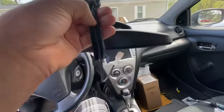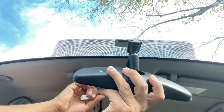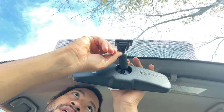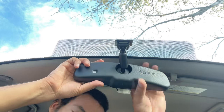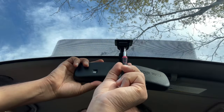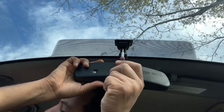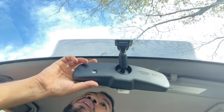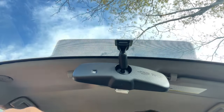Get the wire positioned and slide the mirror down into place, making sure the cover stays attached. You are going to need a T20 Torx bit, and we are going to tighten this down. That's attached now — here's how it should look from this point of view.